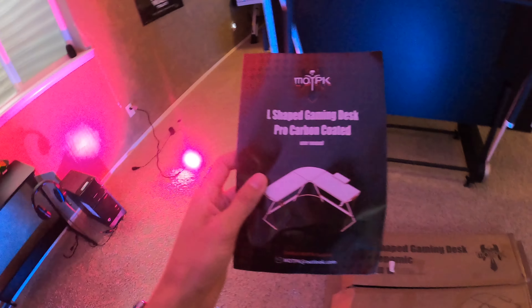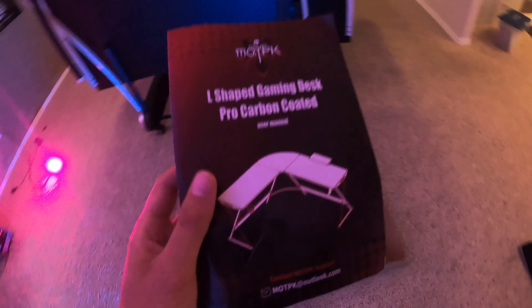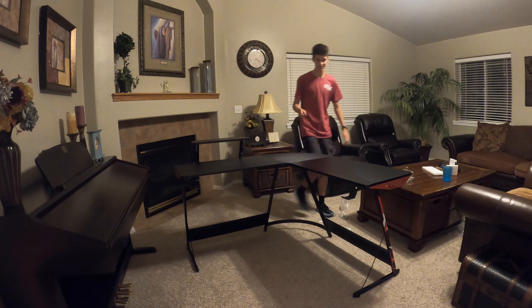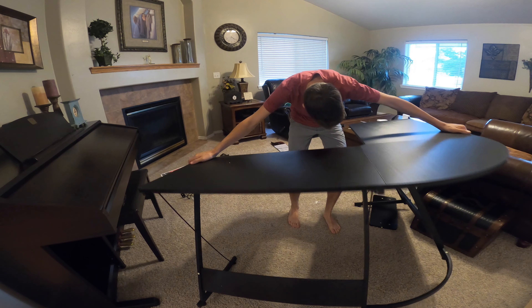So to start off, the instructions on this bad boy are actually really simple and really user friendly. As you can see, I was building it in the background — just kidding, I actually had to build this. So yeah, there we go. This company was actually nice enough to send this desk out to me.